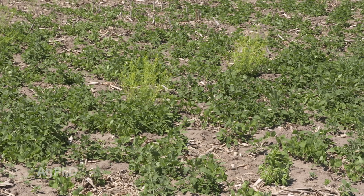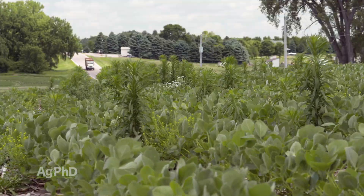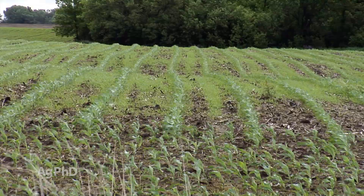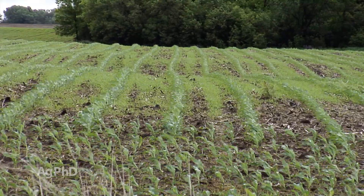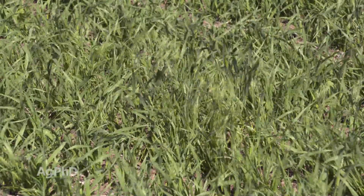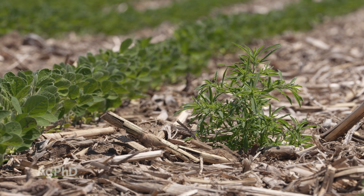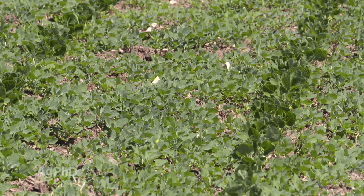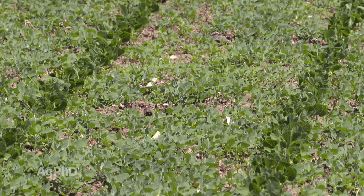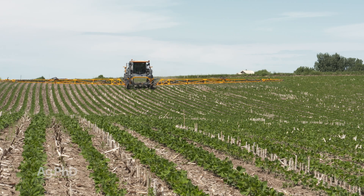When we think about broadleaf weeds versus grass weeds, it really comes down to which crop farmers are trying to control them in. If you have a grass crop like corn or wheat, killing a grass weed is tougher in those crops. But in broadleaf crops like soybeans, broadleaf weeds are really tough to kill — they're just too closely related to soybeans, and getting herbicides that are selective enough to kill the weed but not hurt the crop is tough.